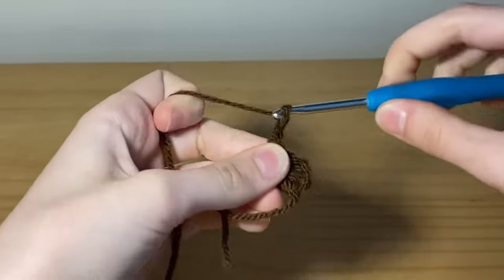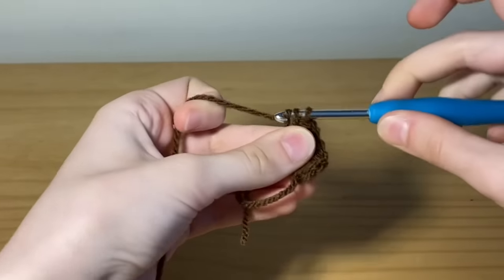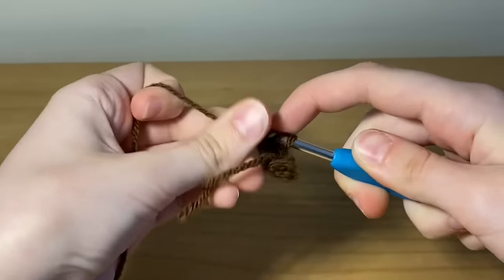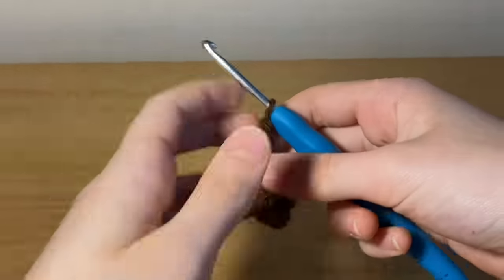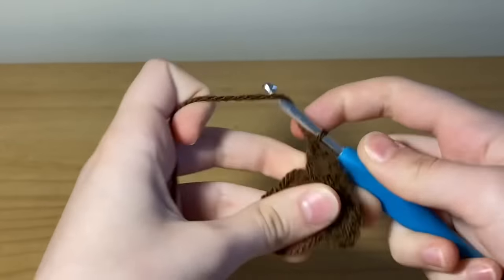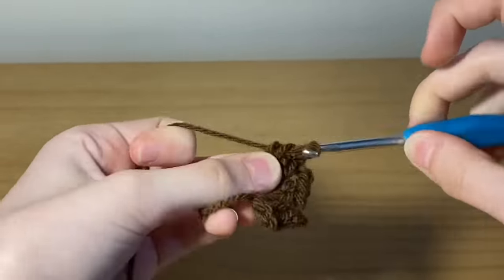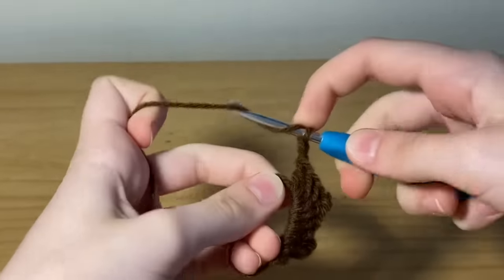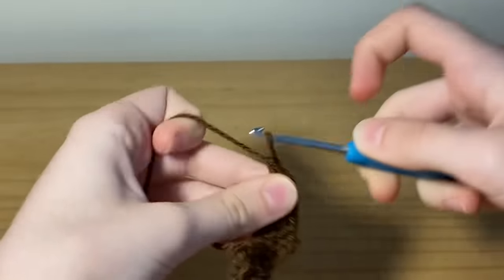Now chain two and place three more double crochets into the center. Chain two again and place three more double crochets into the center. In total we want to have four sets of three double crochets with a chain of two in between each set. We currently have three sets, so make sure you've chained two after and now place three more double crochets.